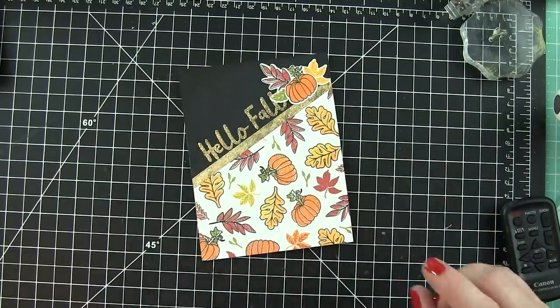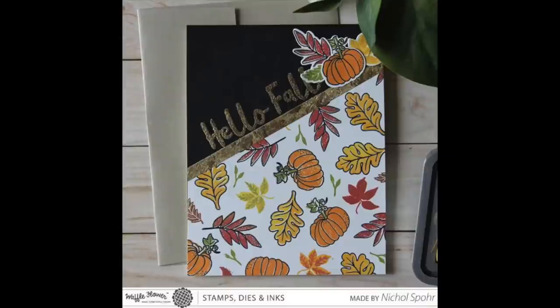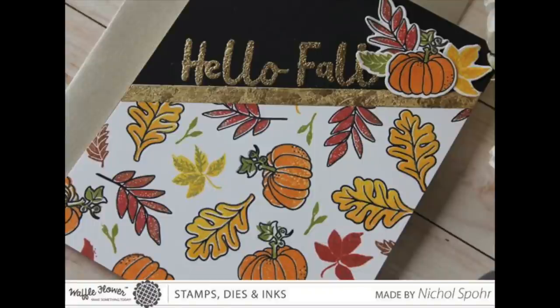The panel fills the entire front of an A2 sized card. That finishes up my Hello Fall card featuring a custom stamped background and gold gilded border and greeting. Thanks for joining me today for this card showcasing Waffle Flower stamps and dies. The supplies I used are listed and linked below the video. Here are a couple more videos featuring Waffle Flower that you might be interested in. Thanks for watching and we'll catch you next time.